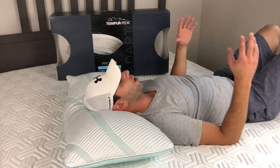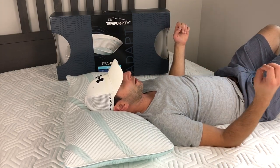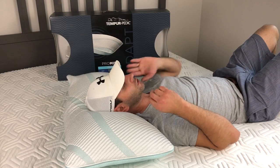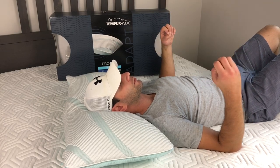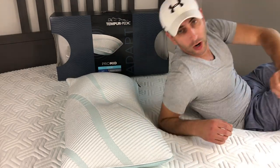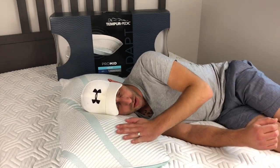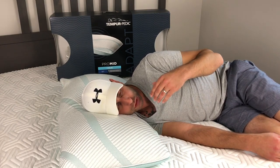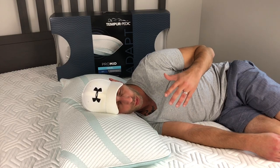Laying down, it feels like I'm in a cloud — very soft and very conforming. It feels cool to the touch on my ears, back, and neck, but not overly cold — just right. It's adapting to your temperature, which is what they're going for. Now on the front white side, it's very soft again and very cool to the touch, but once your temperature adapts it does get warmer again.